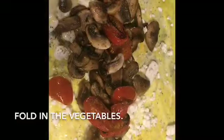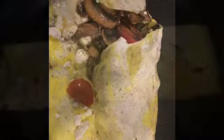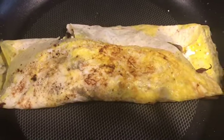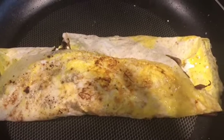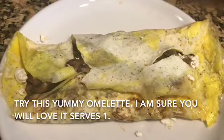This is what my omelette looks like and now I'll start folding it. I've done my first fold and now I'll do my second fold. I'm going to press it down and let it sit on the frying pan for about a minute or two, then I'll move it to my plate. It almost looks like a dosa.